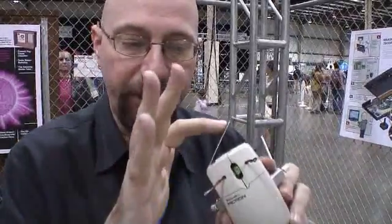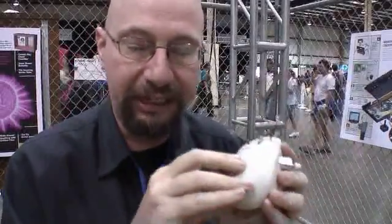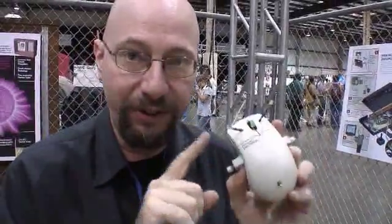There's also a relay in it for a reverse switch. So when you touch this, it'll back up for a few seconds and then go in an opposite direction and then go back to its light-seeking behavior. That's the basics of how Mousy the Junkbot works.